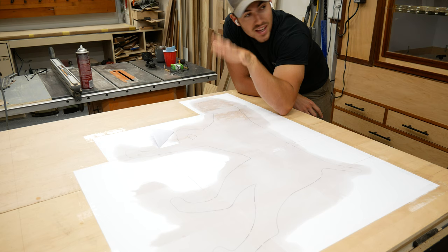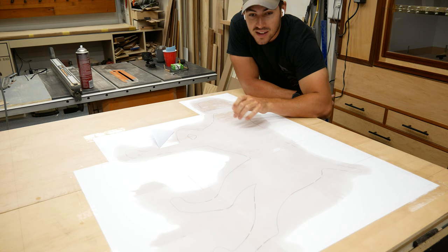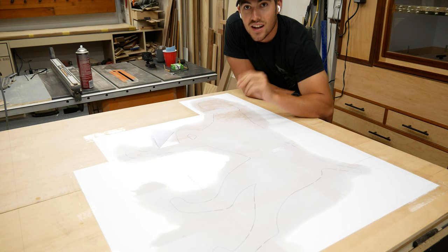Guys, thank you for joining me. I hope you liked this tricks and tips video. If you haven't checked out our video of making this silhouette, definitely do so — I will link that in the description. Until then, trust your gut. We'll see you next time.